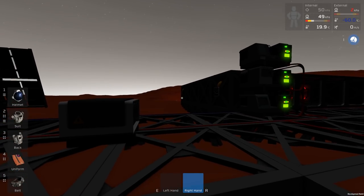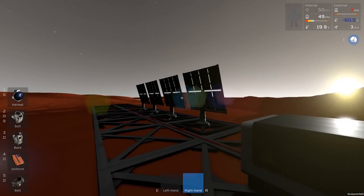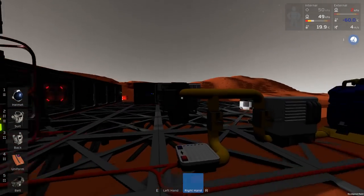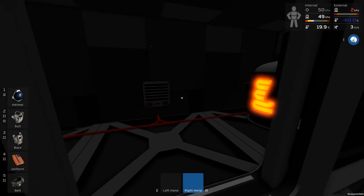Welcome to our new Martian Dawn in Stationeers, and it's time to complete our hydroponics bay today. I think I'm up to four solar panels already, and it's still not really enough. This can quickly get depleted at night time, particularly if I'm burning ore.